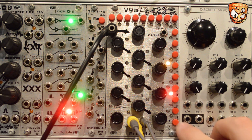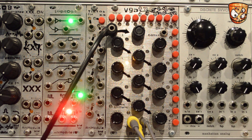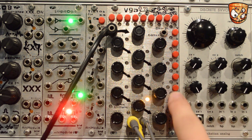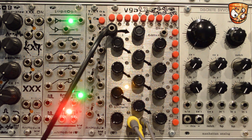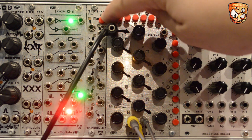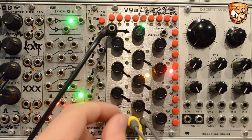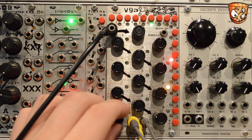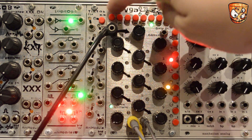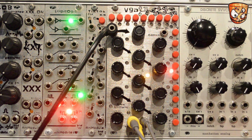Going through the features: the buttons down the right-hand side turn off the gate per step. We can turn slew on and off per step with the top row of buttons, and we've also got a global slew amount. Like the gate, we can have all steps on or off, or any variation of the 9 steps on or off for both gate output and slew.